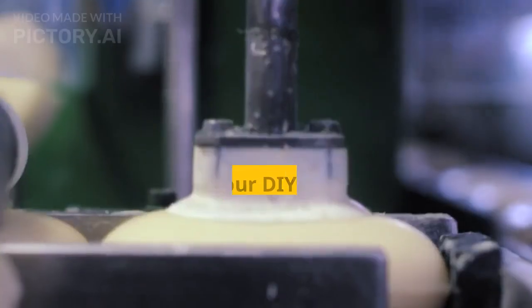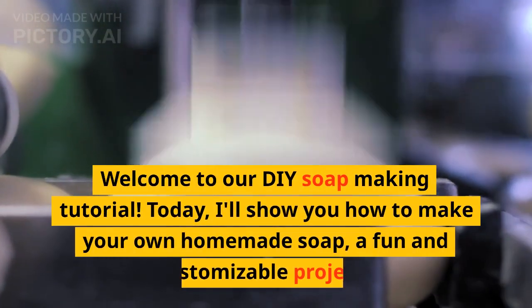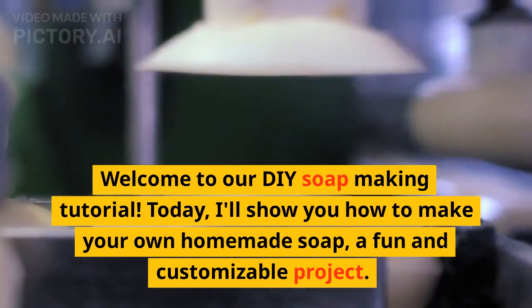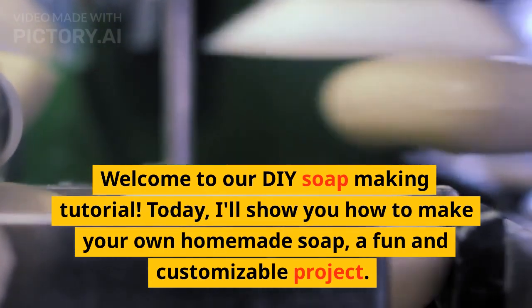Welcome to our DIY soap making tutorial. Today, I'll show you how to make your own homemade soap, a fun and customizable project.